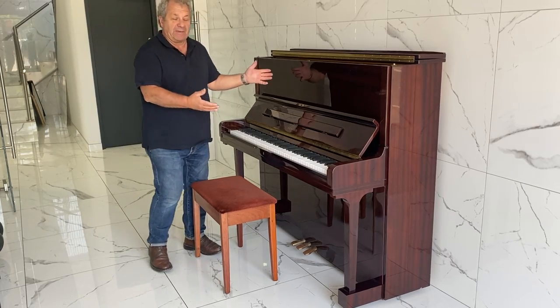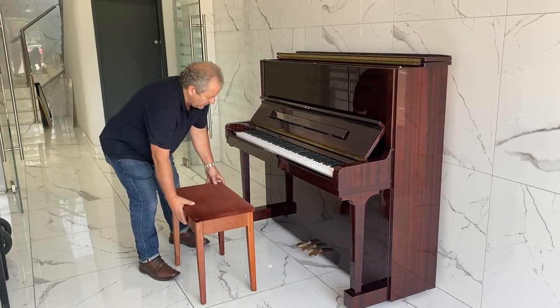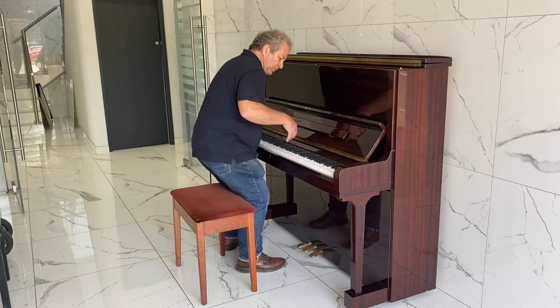Basically a grand piano size action really, and sound. Fabulous — it's got a practice piano pedal, which is good, but just listen to the sound.